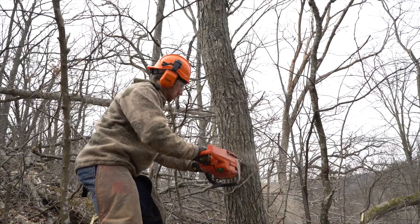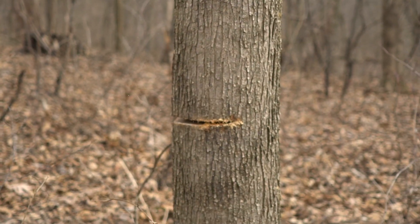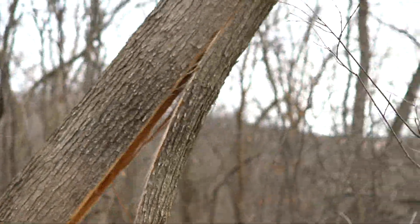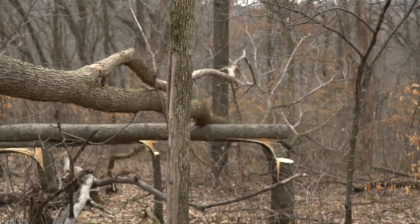I started calling it side cover years ago. That's a phrase that I coined and I think it's a really good descriptive phrase of what deer actually need, and we'll show you.